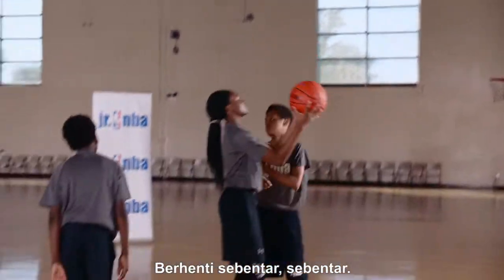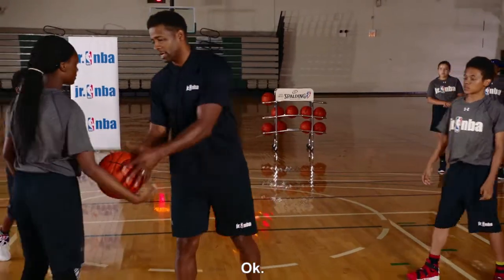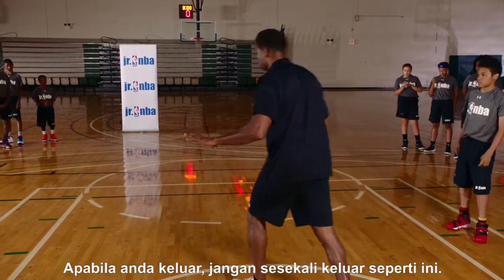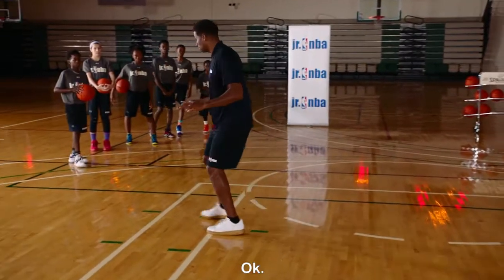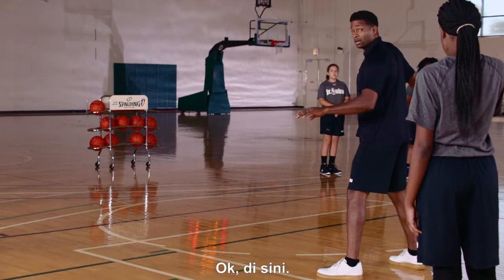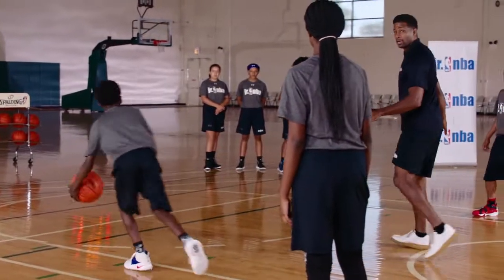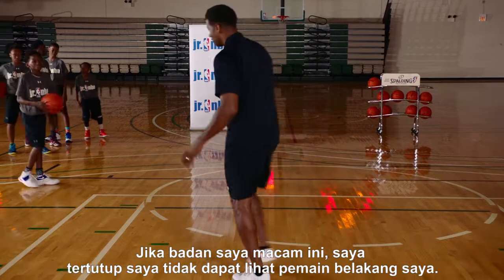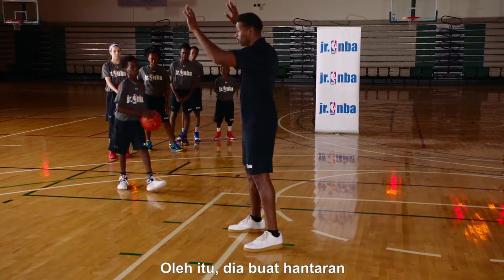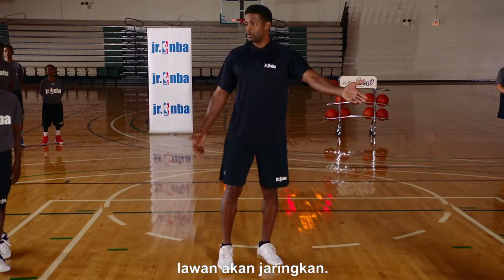Okay guys, hold up — here's a teaching moment. You guys go back, I'm going to be you. Now say for instance you have the basketball — when you come out, never ever come out like this. You always want to stay open so that you can see your man. I have to stay open. If I have my body closed like this, I can't see the man behind me. So therefore when he makes that pass, the opponent is going to score.